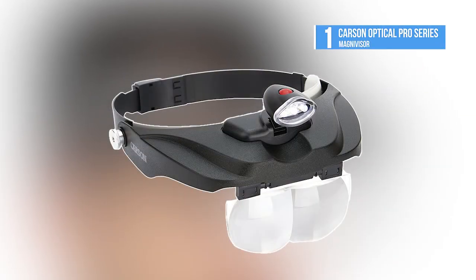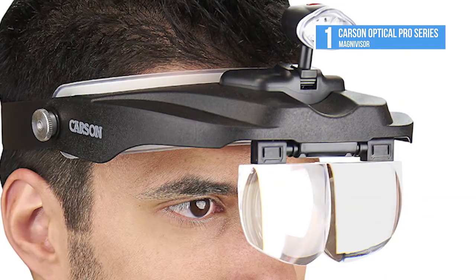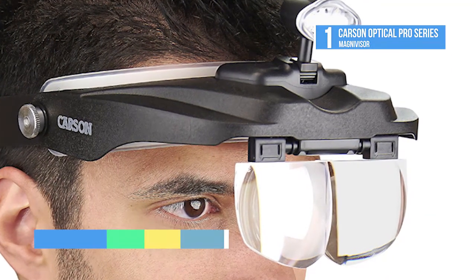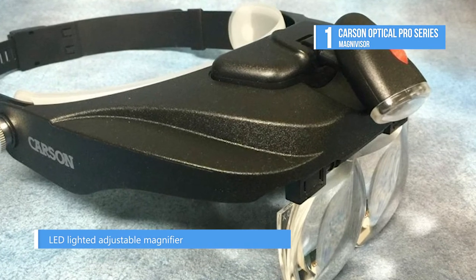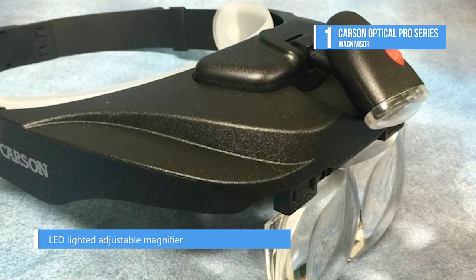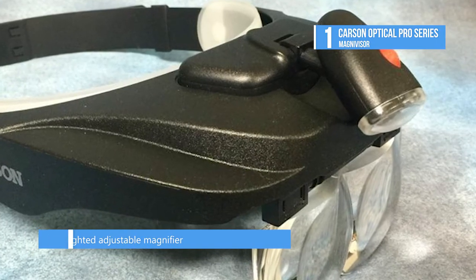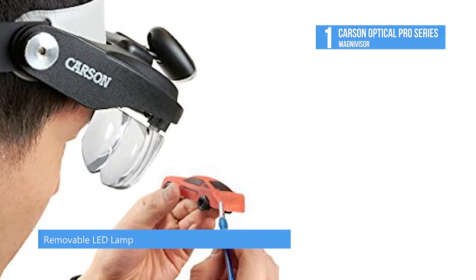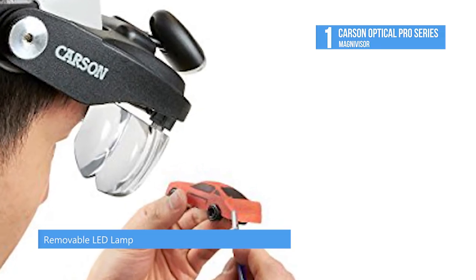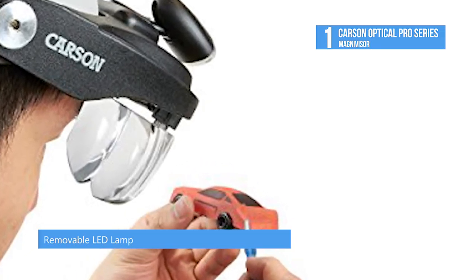At number one, we have the Carson Optical Pro Series MagniVisor as the top product on the list today. It is difficult to decide what the best aspect of the Carson Optical Pro Series MagniVisor is — perhaps it's the model's four precision-cut acrylic lenses and its carrying case, or maybe it's the convenient quick-release button for ease of wear. It also includes a cleaning cloth.